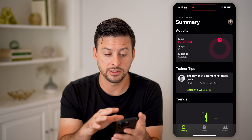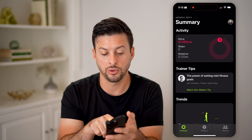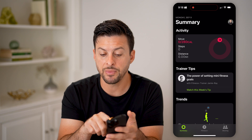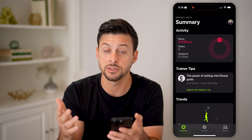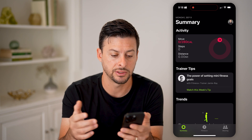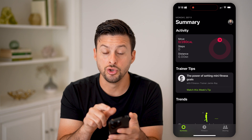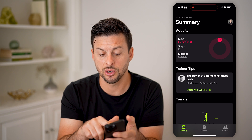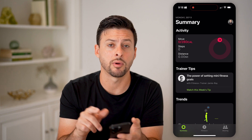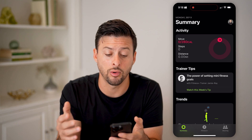After you've done all that, you can see I just set this up, so I don't have any steps or move goals or distance here yet. But as you go through the day, it will show your move goal — in my case it's 280 calories — and you'll be able to compare your specific goal with where you are in the day. Once you get all the way around that circle, that means you've met your fitness goal for the day.